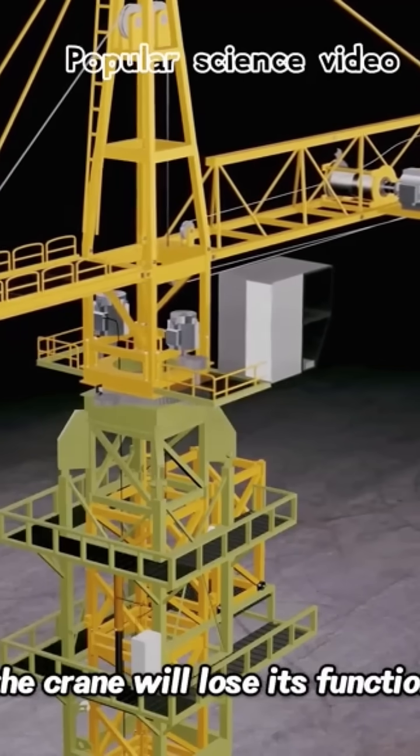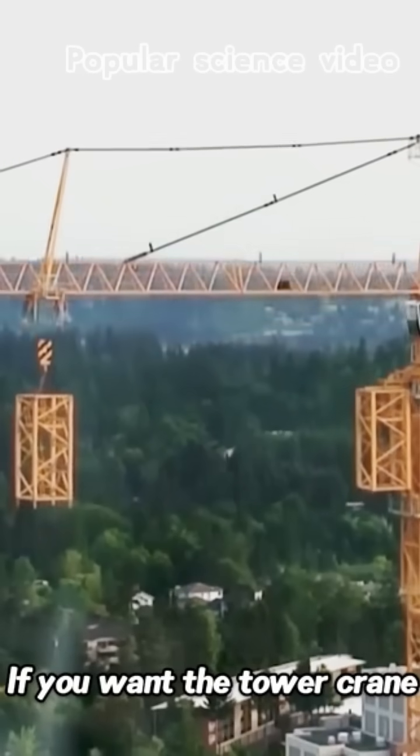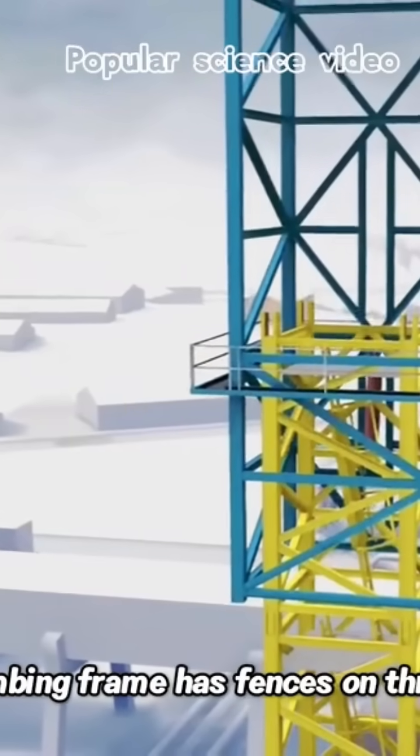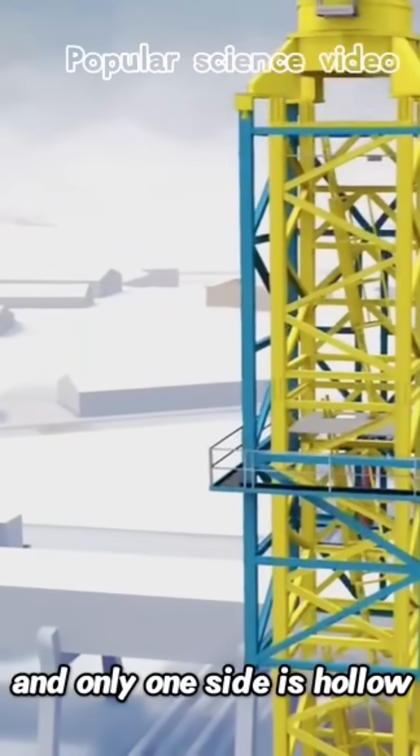If the height exceeds the limit, the crane will lose its function. If you want the tower crane to reach a height of 100 meters, you must use a climbing frame. This climbing frame has fences on three sides and only one side is hollow.